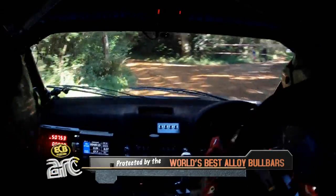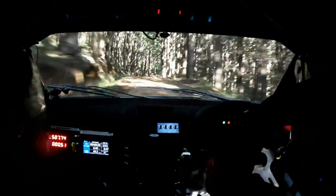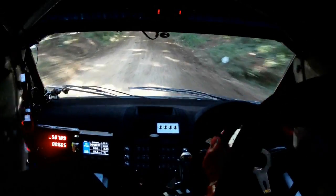Into short right 4 uphill. Into left 4 pass over brow. Then short right 5 dip. Into danger slow sharp dip. Danger slow sharp dip on this one, be careful — very slippery into jump.